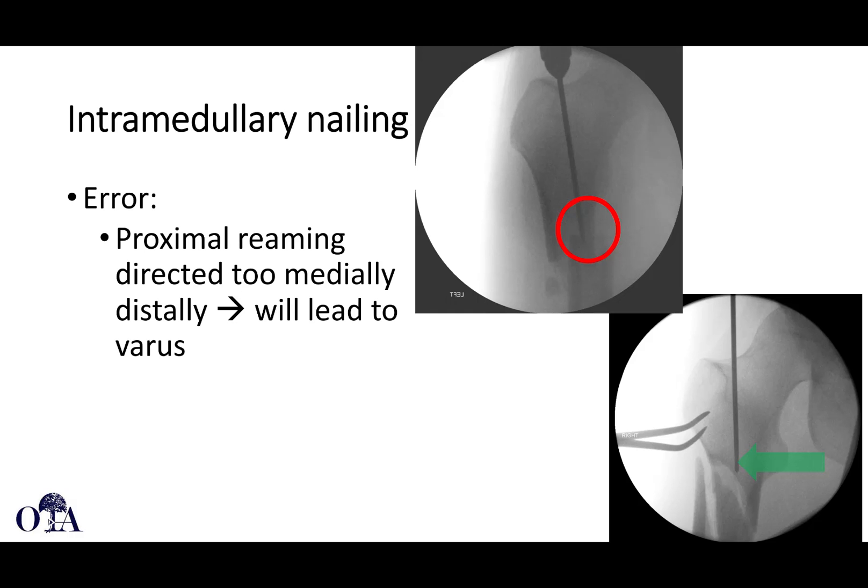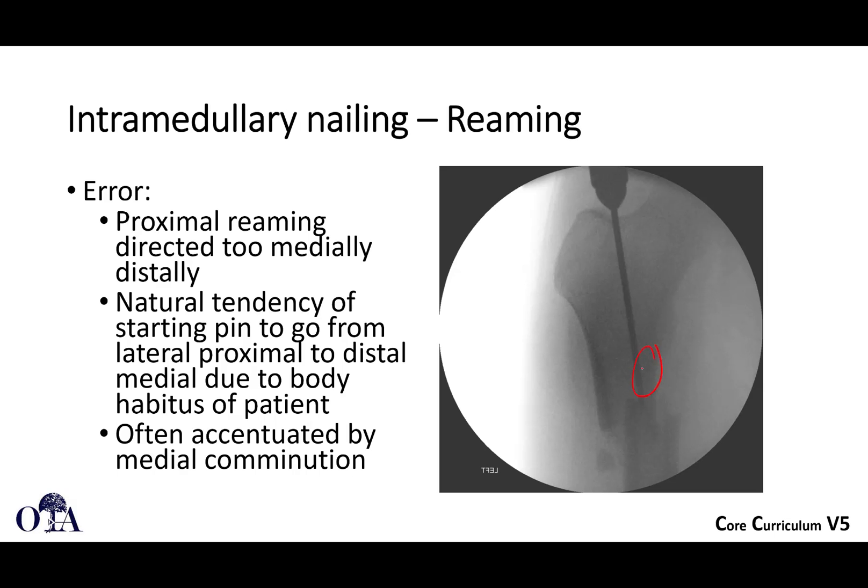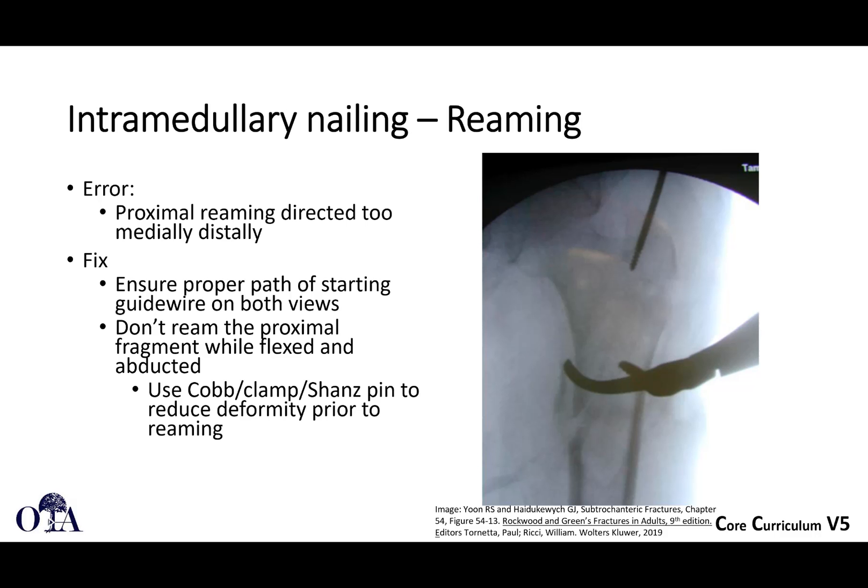If you start laterally and aim very medially, that can lead to varus — you can imagine when this is reduced, it's going to end up in varus. You really want the trajectory coming down the middle of the proximal fragment. Sometimes you'll need to place a blocking screw to allow that to occur. If there's medial comminution, when you put your reamer in or guide wire it tends to go the path of least resistance, heading medially, because you're entering the body from lateral to medial. You have to fight that tendency, and it's made easier in the lateral position than supine on a fracture table — supine on a fracture table is probably the most challenging position to get your trajectory right.